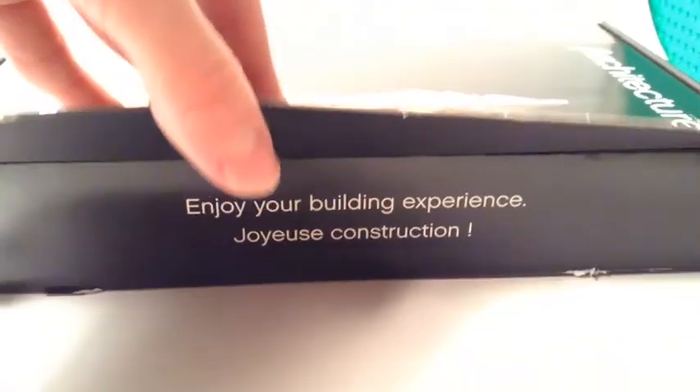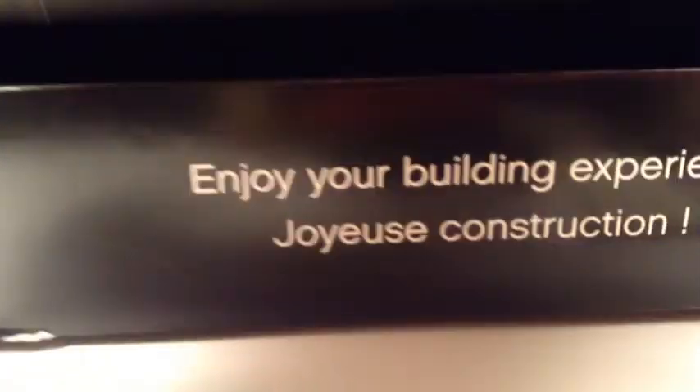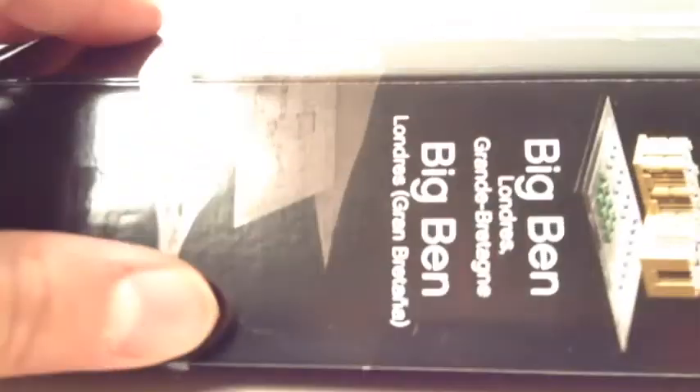The cool thing about this box is it opens up like this, and it says 'Enjoy your building experience' in different languages. It's a really cool design — the box opens up uniquely, which is a great feature of these architecture sets.